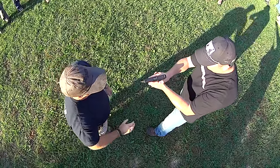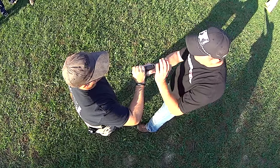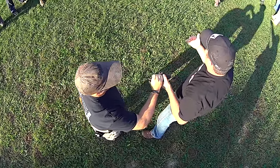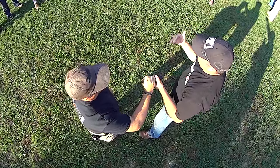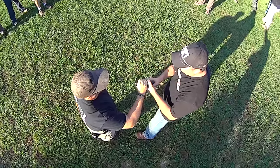When he grabs hold of the pistol, what I want to do is feed him the pistol. When he grabs it, he's probably going to want to pull it toward him. We're using a martial arts philosophy — traditional martial arts philosophy — that we're using his own energy against him. It's unlikely he's going to grab it and try to force it back to me; he's going to pull it.